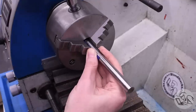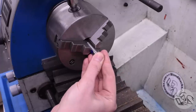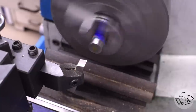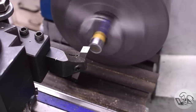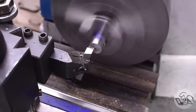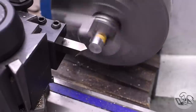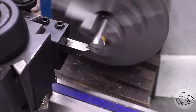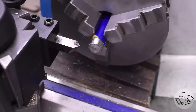Starting in the lathe, we've got some features to make. I'm using shim stock — actually soda can — to protect the finished surface from the chuck jaws. The outer surface of this material is the final surface we want, so we're not going to machine it further. I'll start by facing one end to clean it up, as is tradition. Then I'll slow the lathe way down and put a pretty generous chamfer on the end, both because it looks nice and it'll help the mechanism run smoother.